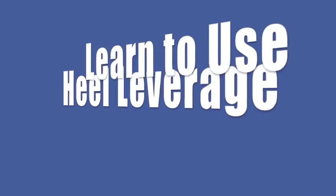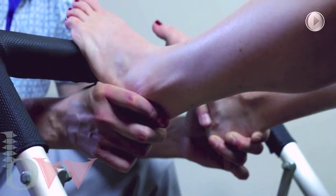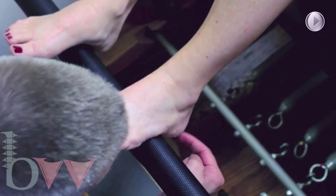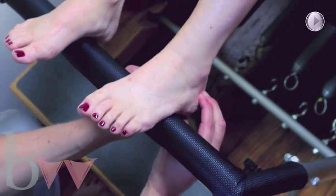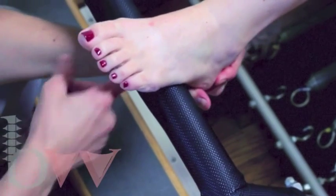You'll learn how the heels give you leverage, and how heel alignment takes work and weight out of the metatarsal, ball, and toes.